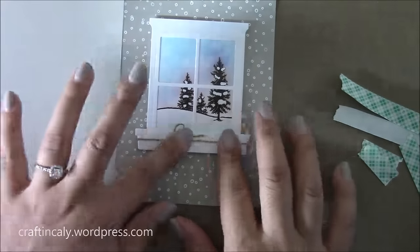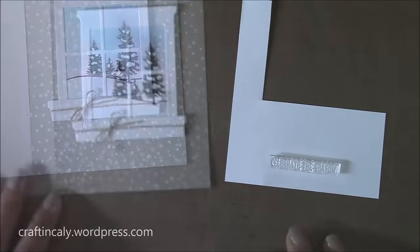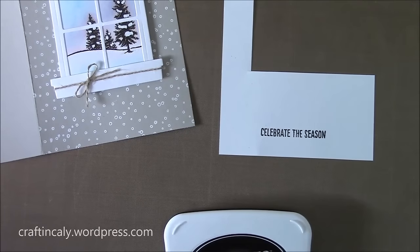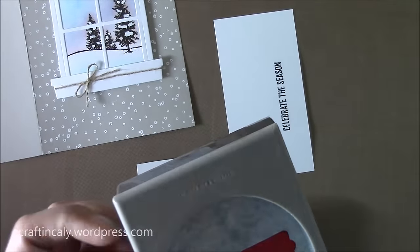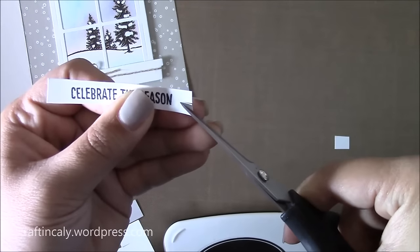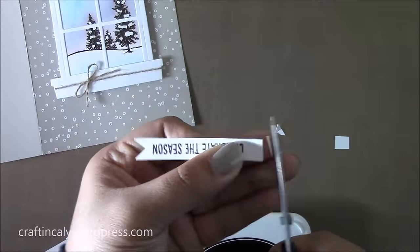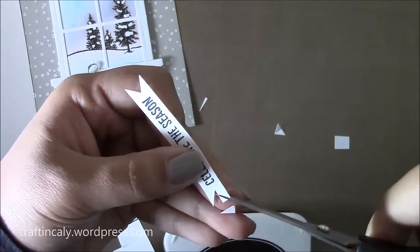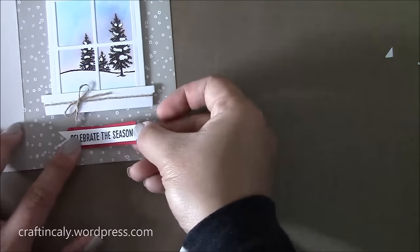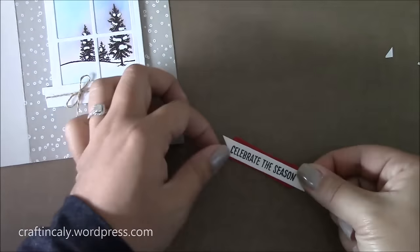I stamp the sentiment on some white cardstock with Momento Black ink. To add a little pop of color, I decided to use my Modern Label Punch — this is a Stampin' Up! product, though it may have been retired this past year. I like this label a lot for giving the sentiment a little more detail. I'll cut this out and make the sentiment a banner to add over that red Modern Label Punch piece, just to add some color to the card since it is a little pale at this point. I'll glue this piece down directly onto the card, and that really completes my card.